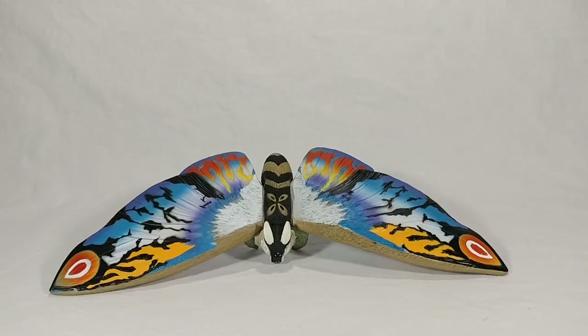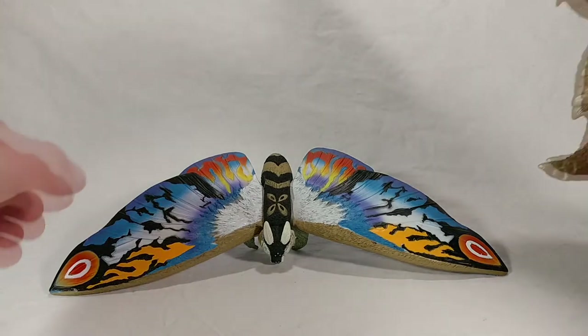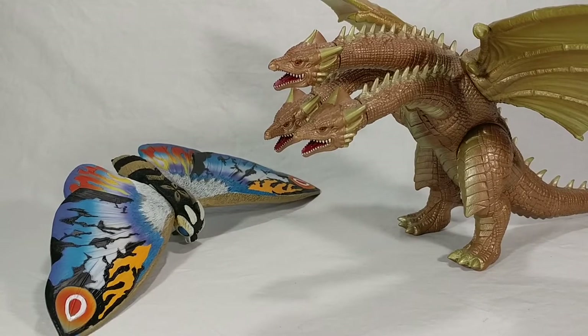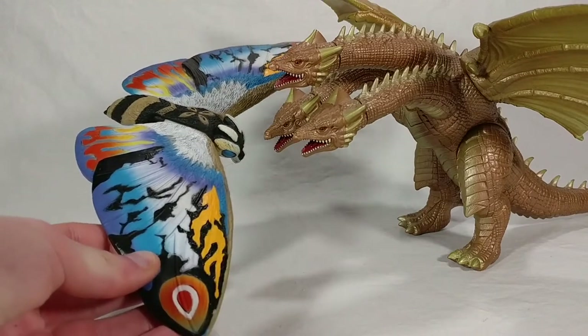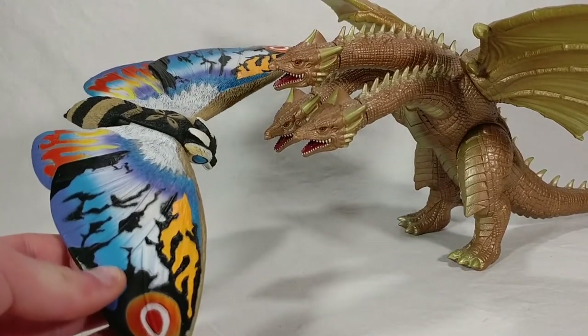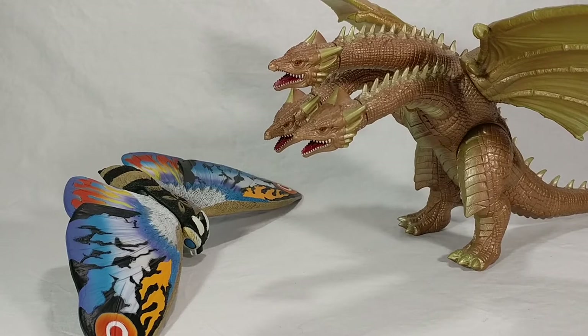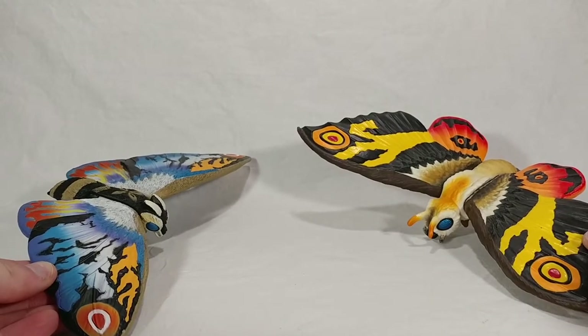I don't have many Mothra villains in my collection since the Desghidorah and Dagahra from the obscure Mothra films are difficult to come by. The only one I really have is the Cretaceous King Ghidorah, so that's the comparison we get here. It would be nice to have Grand King Ghidorah or Death Ghidorah, but those are really expensive and hard to find. Mothra looks a good size against Ghidorah — smaller but not too small. Both being in the six-inch line works fine.